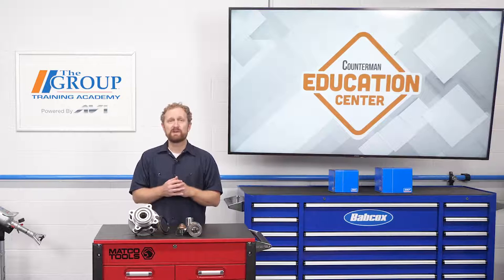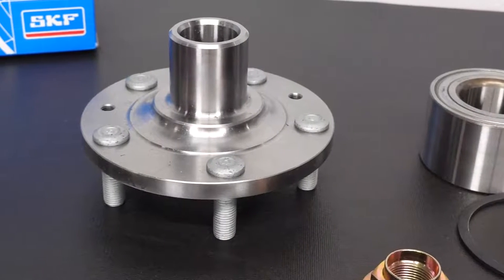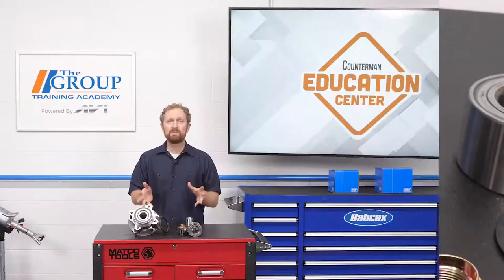As a counter pro, your best bet in these situations is to recommend a hub bearing kit, so your customers can do the job right the first time. There's nothing worse than getting the wheel end disassembled and realizing you don't have all the parts you need. Kits like these are the solution for that.